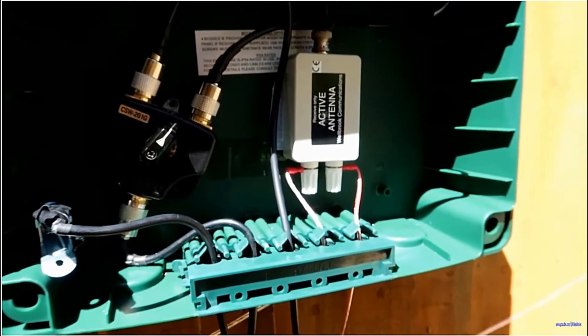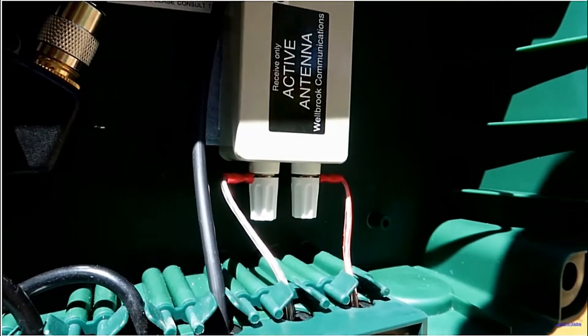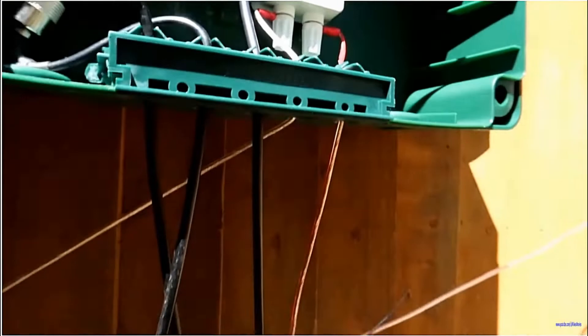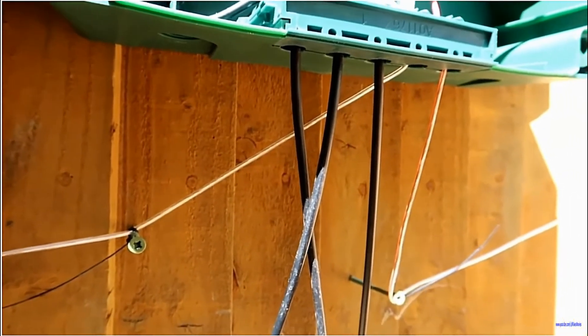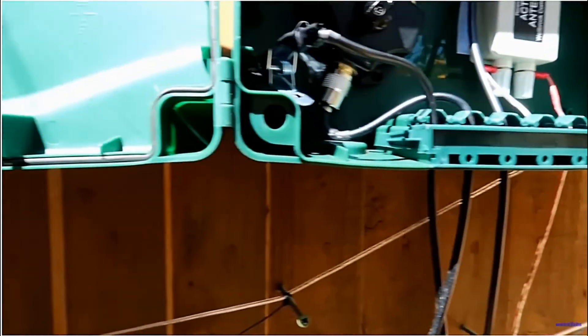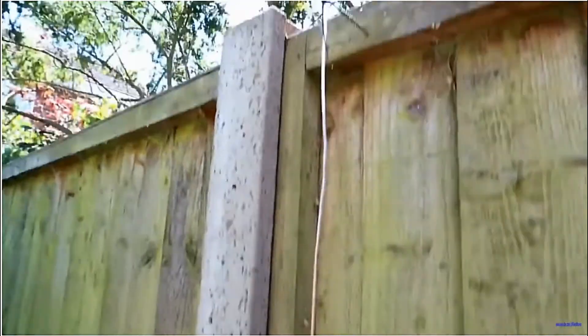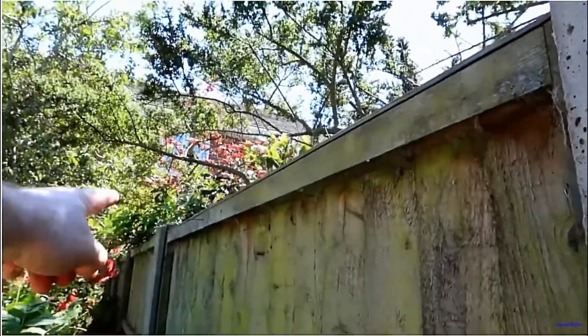The first difference is I've now got crimp connectors, making life a lot easier. Underneath, I've kept the loop as far away from the coaxes as possible. Let's go this way — we go up there, up there, but this time we end here, whereas before — I don't know if you can see it — halfway along that panel is where we used to go.